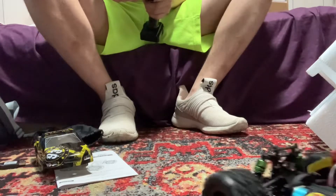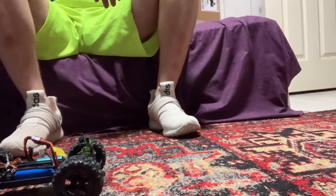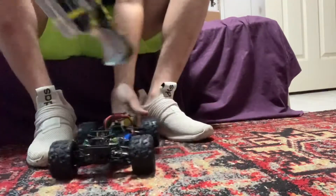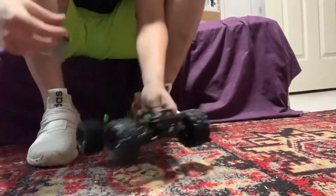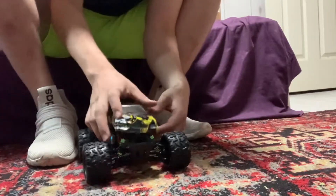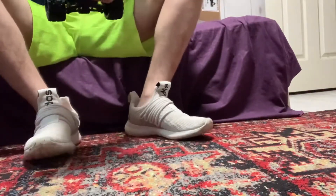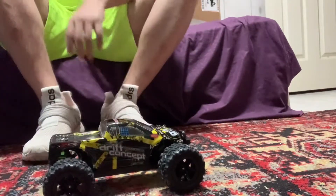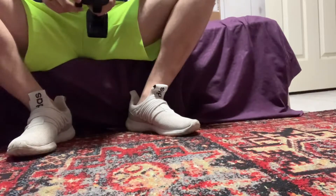Oh geez, it's running over all the spare parts! Let's go ahead and put the original body back on — here is the front bumper. Placing the pins back in. Here it is — you can really hear the metal clanking, that sounds really nice actually.